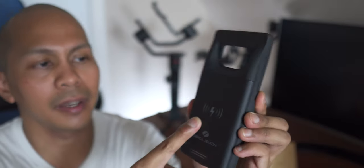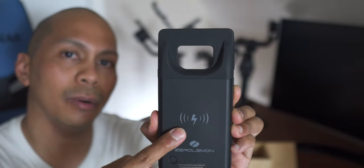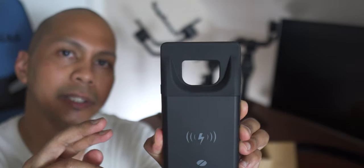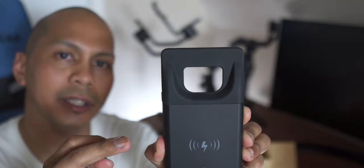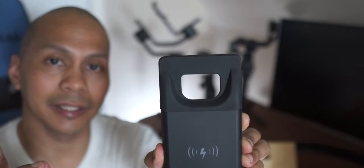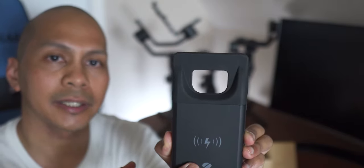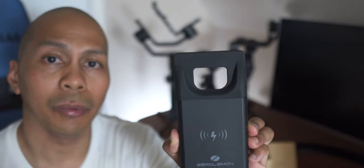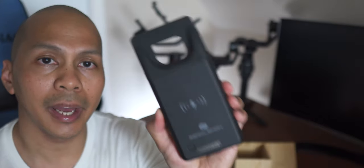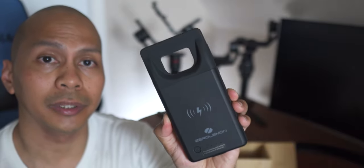Right off the bat, as you can see, there is the wireless charger logo, which means you can actually place your Note 9 on the battery case and charge it wirelessly. Before, you had to remove it from the battery case and place it on the wireless charger, which was quite annoying. But now you can just mount this on a wireless charger and it will automatically charge your Note 9 plus your battery case.